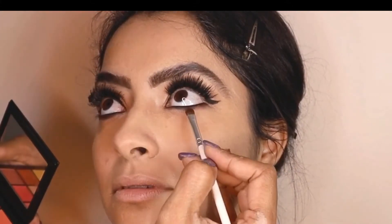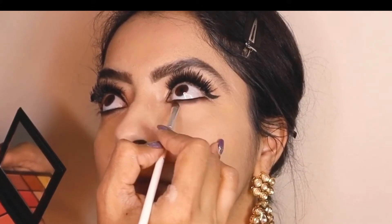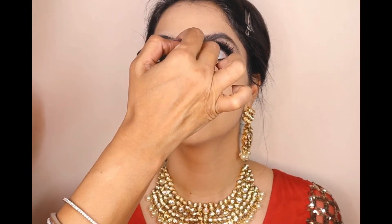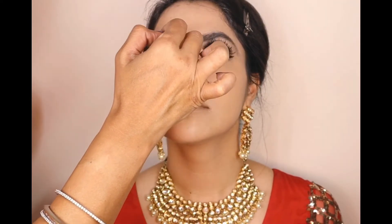Here we have both eyes so beautifully done, and I'm still smudging the waterline and making it softer. Adding mascara always finishes a beautiful eye makeup — I'm using a waterproof Estée Lauder mascara. On the face I'm using the Hoola Bronzer just to add a little warmth.